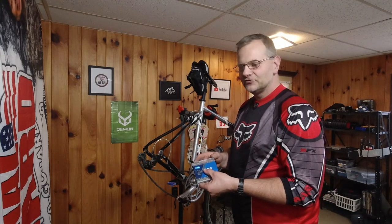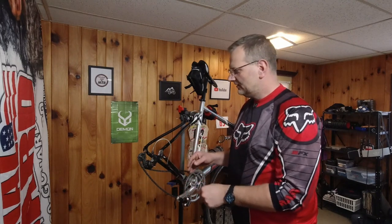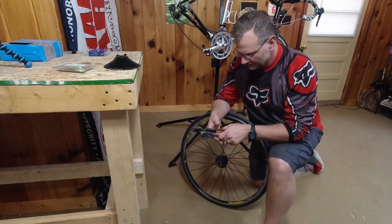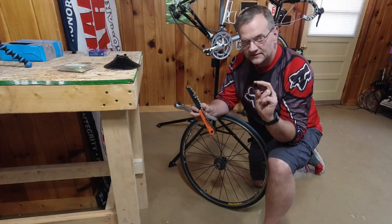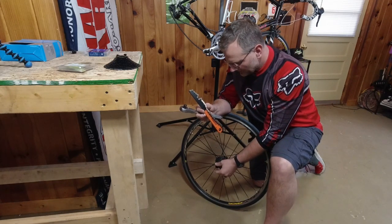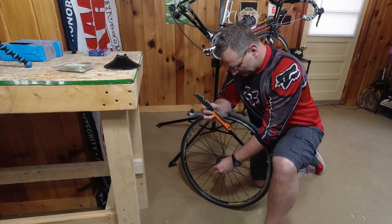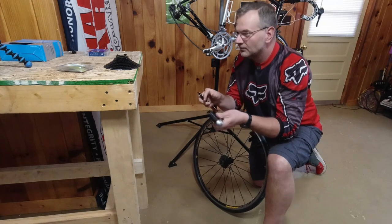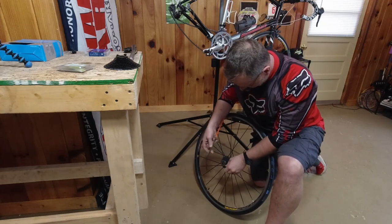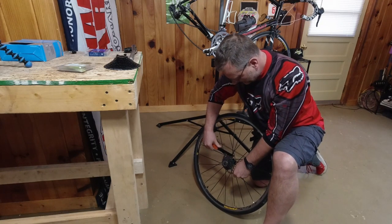We're gonna install the chain last and shouldn't need many adjustments on the gears. Let's look at the wheel and get that cassette off first. You're gonna need a couple of things — I got these from Bikehand. This is a chain whip, this is your cassette socket, it's a spline and it fits in here. It threads off — righty tighty, lefty loosey — but that's where your chain whip comes in, because lefty loosey means the cassette is just going to keep spinning. The chain whip goes on here. I like to wrap it around the bigger sprocket so I get more leverage behind it.